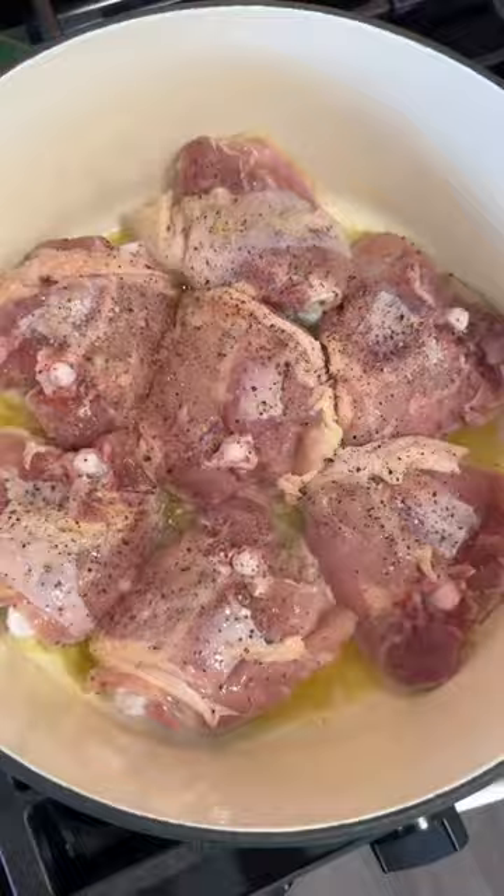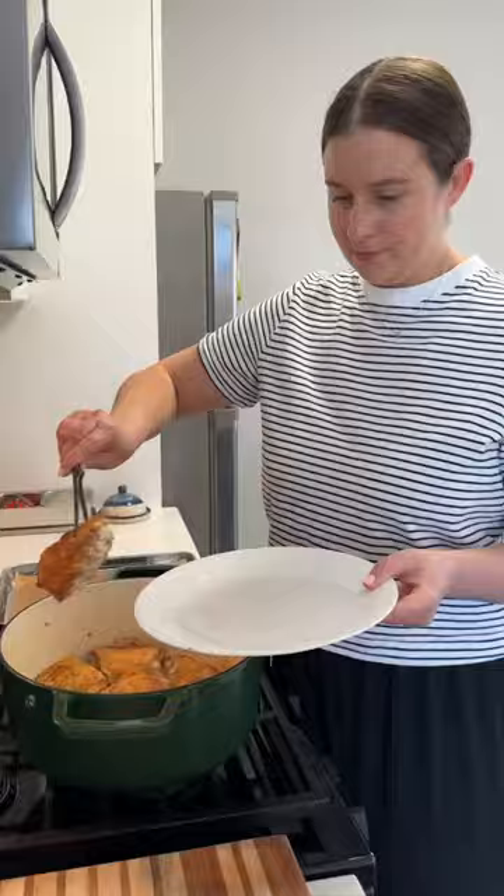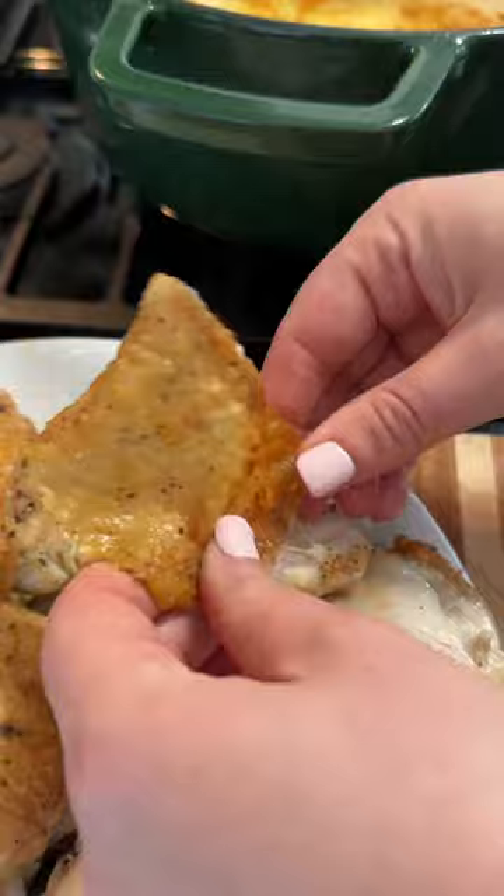I start by browning up a bunch of bone and skin-on chicken thighs until they're really deeply golden. I'm not fully cooking them here — we're just searing them up, and then I remove the skins and pop those in the oven to fully crisp. It's such a fun topping on a soup.